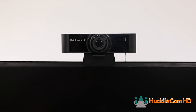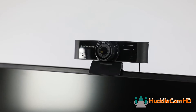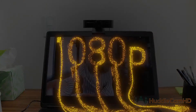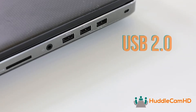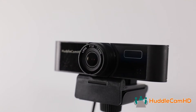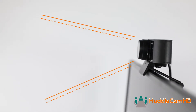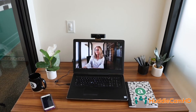Introducing the Huddlecam HD USB Webcam. This Huddlecam HD Webcam features crisp, full HD video that can be made available to your favorite applications using a simple plug and play USB 2.0 connection. The wide angle lens can capture a massive view, allowing you to capture everything you need for modern video conference calls.